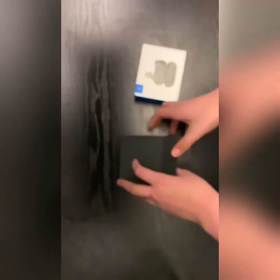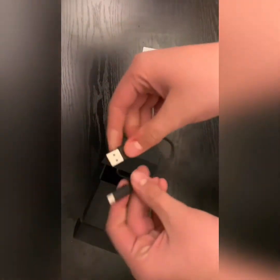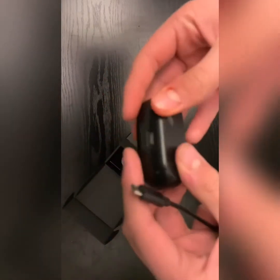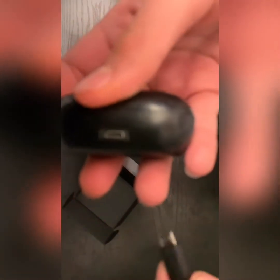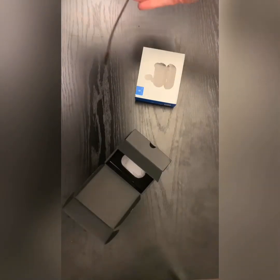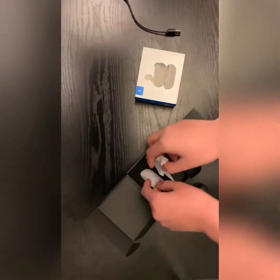So let's open it. It comes with a little cheap box. Inside, the case has already popped out. Here's the small charging case — it looks like a pill. The charger port is right here where you plug it in with a standard USB charger.